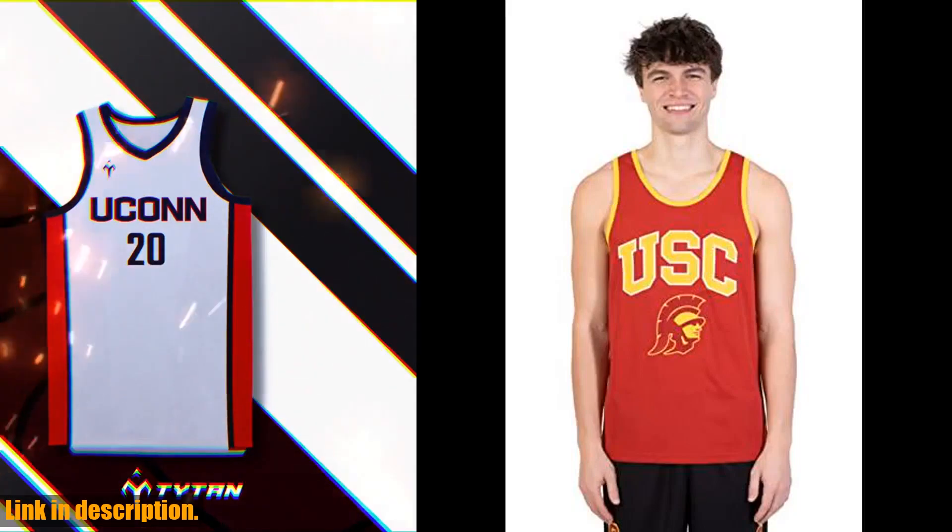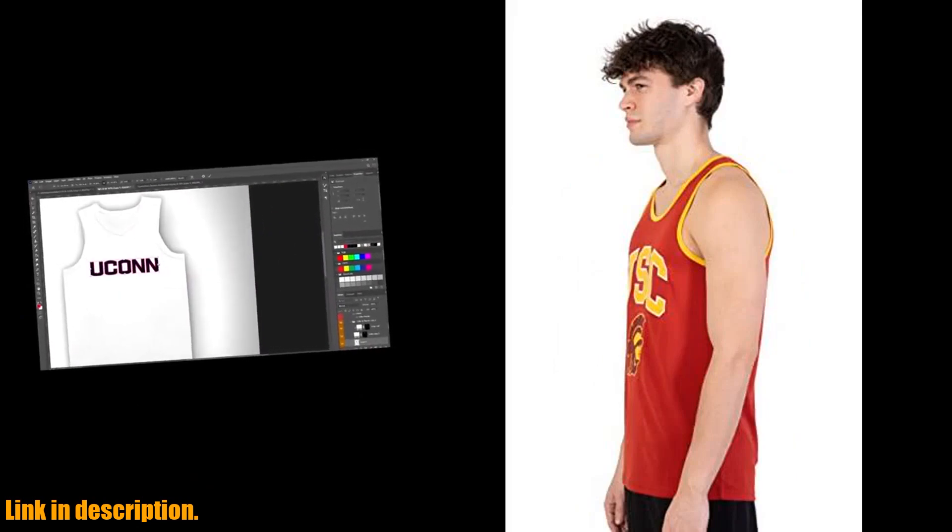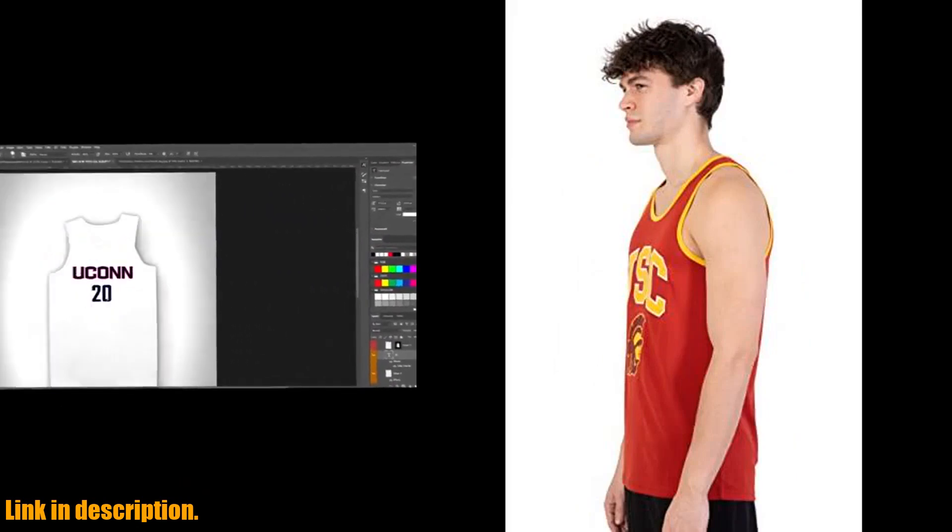Hey there, sports fans. Today we're taking a look at the Ultra Game NCAA Jersey Tank Top, the perfect addition to your game day outfit.